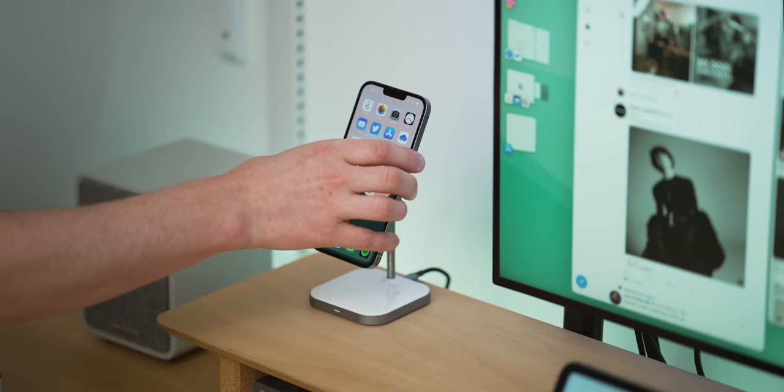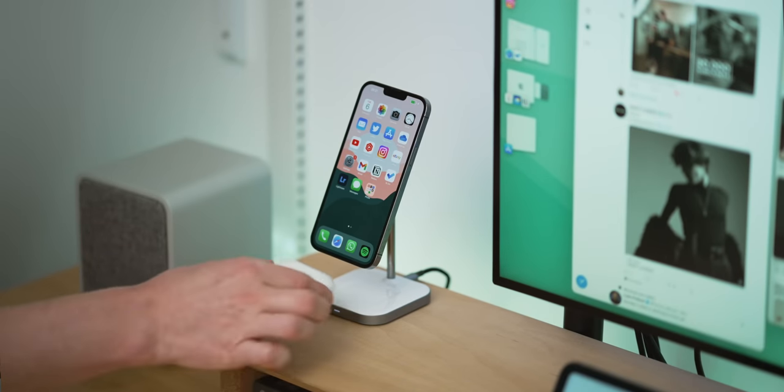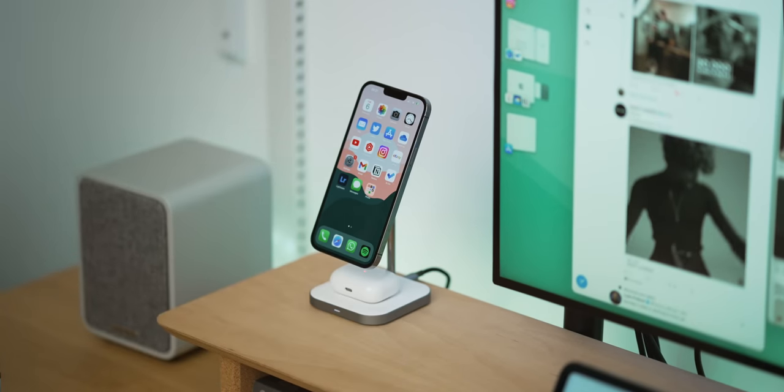I did think about placing an iPhone or a watch dock there instead, but my iPhone is a real distraction when I'm working — if it's sitting there facing me, every notification would pull my attention. Generally I don't need to charge my iPhone during the day, and the same goes for my watch if I've charged it overnight. That's why I went with the Switch in the end.